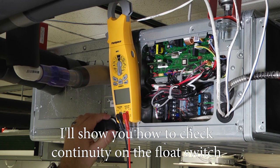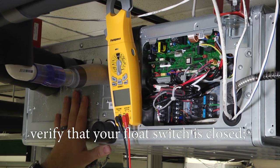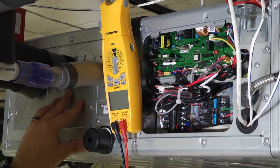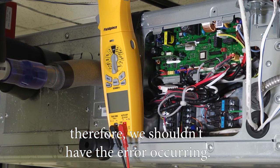I'll show you how to check continuity on the float switch here in just a moment to verify your float switch is closed, and therefore we shouldn't have the error occurring.